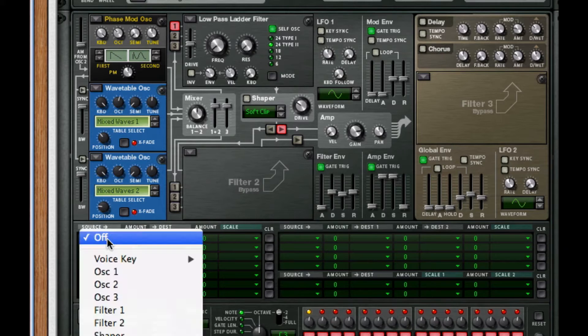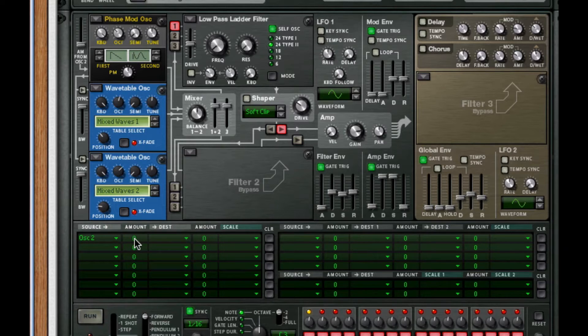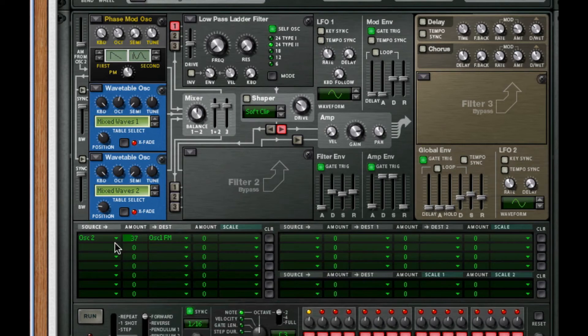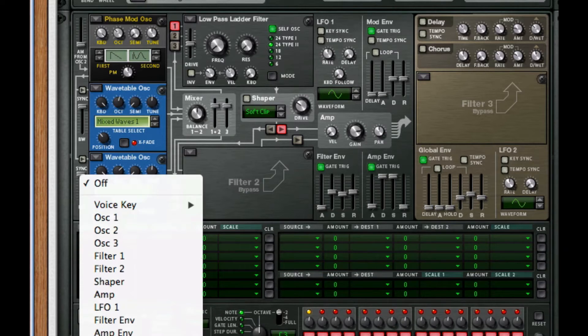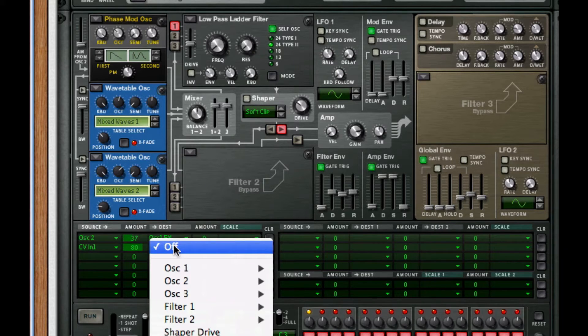Next, for the matrix down here, we're going to choose oscillator 2 and route this to be 37, and we're going to set it to our oscillator 1 FM. Sounds like a low bass right now, but we'll get into it later on as to how to bring out more distortion. For future purposes, I'm going to insert my CV1 input 1 and have this modulate at 79 — 80 should be okay too.